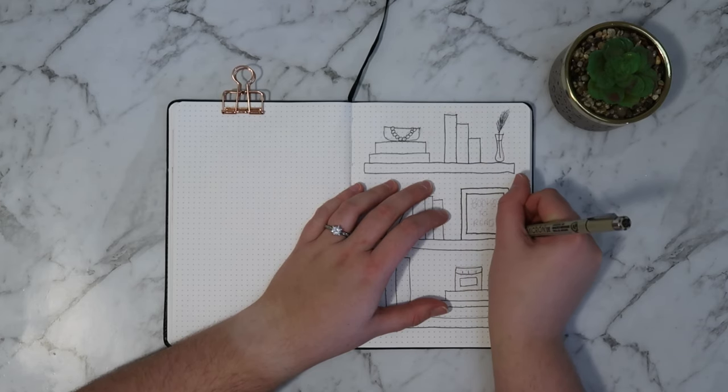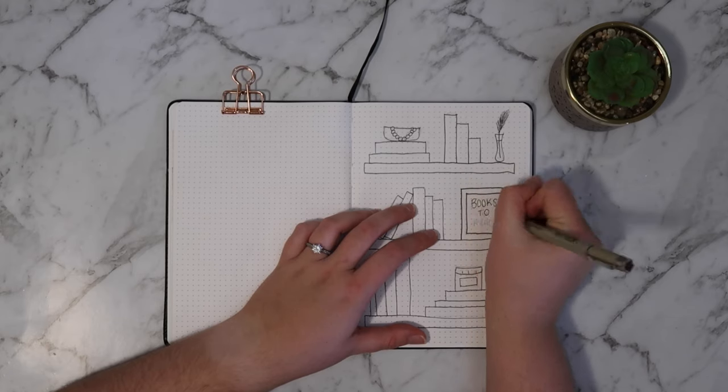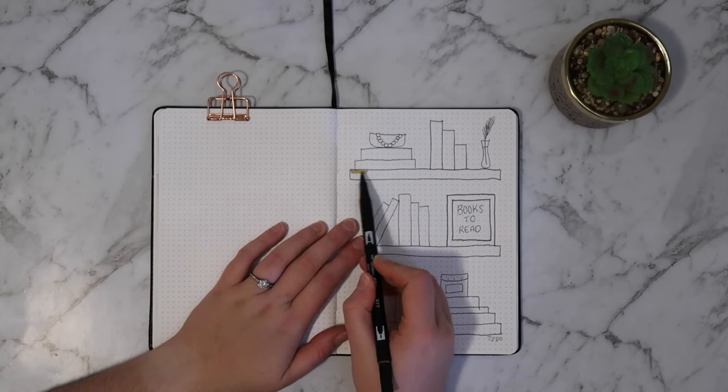Initially I was going to colour in the books as well, but then I thought it would probably look better if you coloured them in as you filled them in — and that's just another way to use the tracker.